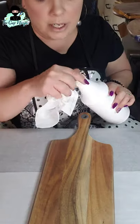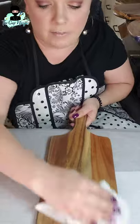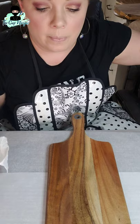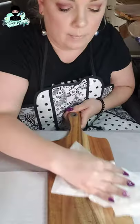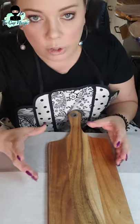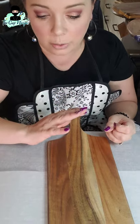Then take a paper towel, coffee filter, whatever you prefer, wet it down just a little bit and wipe all that sanding dust off. I would not wet the entire board or wash it down — use alcohol instead. If moisture gets into the board and you epoxy over it, it'll get sealed in and it will not end well.